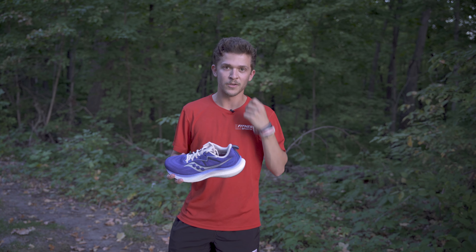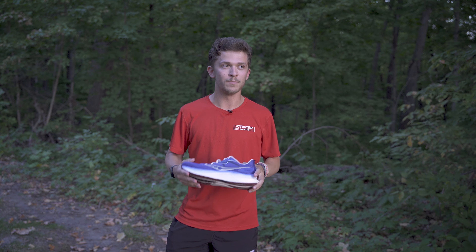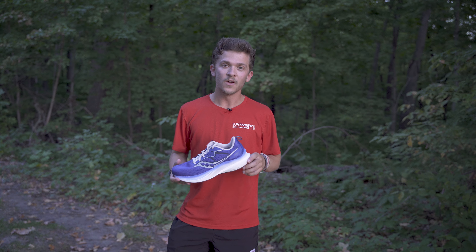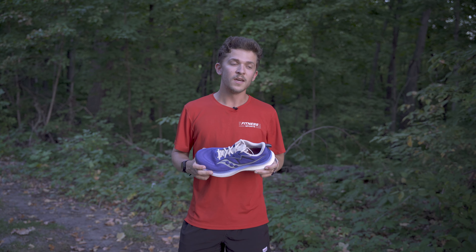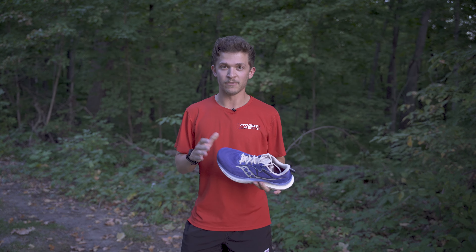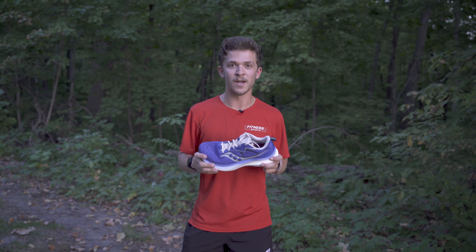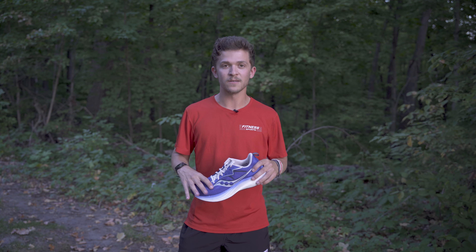Something I really like about this shoe as a stability runner is that a lot of stability shoes tend to feel very bulky, blocky, heavy, and not fun to run in. This shoe is not that way. With that Power Run PB foam in the heel and toe, it has a lot of pop to it — it almost feels like it has a plate. It doesn't have a plate, but it has a lot of that pop. You feel like you're ready to go faster. It's a really fun shoe for anybody who needs or wants that in a stability shoe.